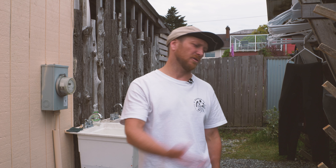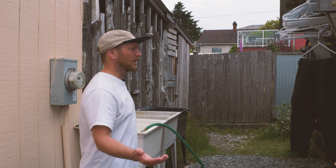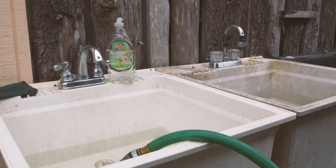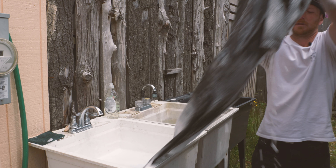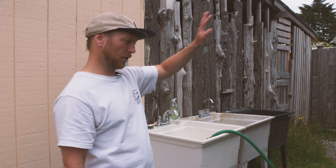Washing wetsuits isn't too complicated, but there are a lot of easy mistakes that could make your suits last not as long as they could. We're going to look over here — I'll give you a quick tour of what we use here at Wicked Surf. This is our outdoor washing station with the sinks for washing and rinsing, and our hanging station to let stuff drip dry outside.